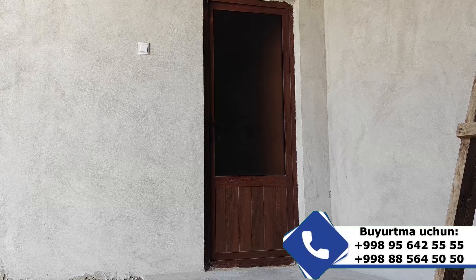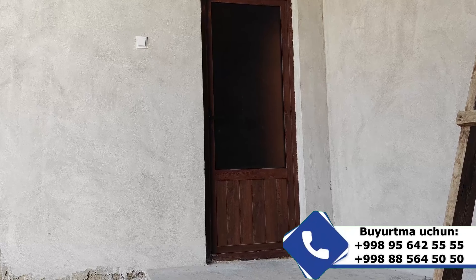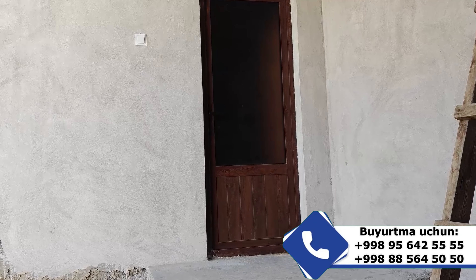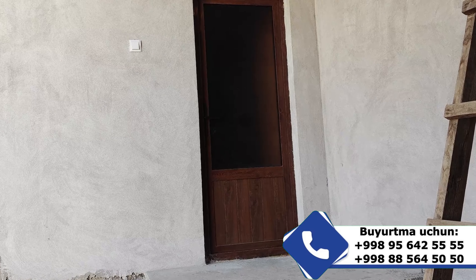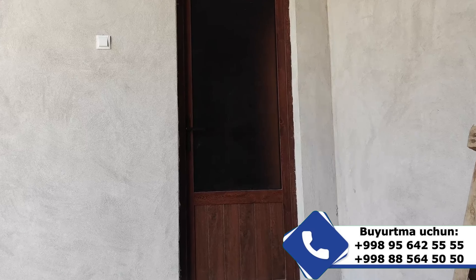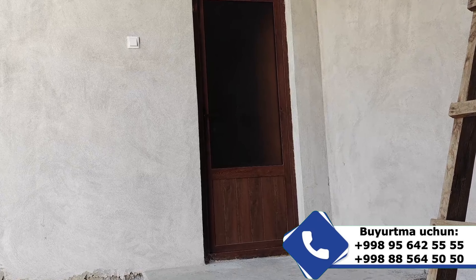As-salamu alaykum. Bugungi videomuzda AKFA eshik profili bilan tanishtiramiz. Bugungi maksadimiz AKFA eshik profili dubumoko vakum, qorasoli rangda tarla berilgan eshik oynagi bir qavod yudubigulle oyna qoy berilgan.